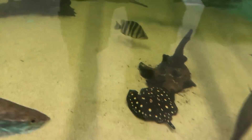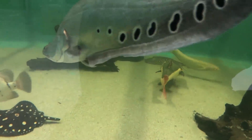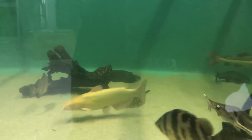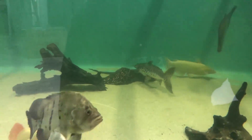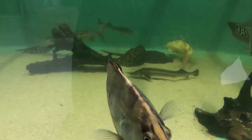Does any of you guys know how to tell the difference between a male and a female? Let me know in the comments below — if you don't, I will teach you. The problem is because they're in this tank, if they do have babies or pups, we've got to be here to get them out quick because all these other fish would end up eating them.